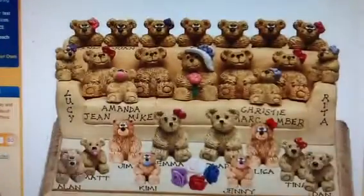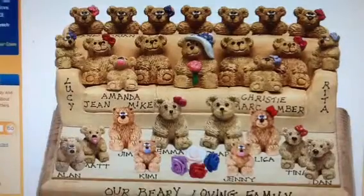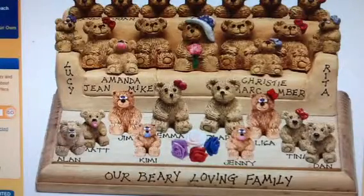Here's another idea: a customized sofa with 23 bears and 23 free names. You can see grandma in the center, 22 kids and grandkids on the cushions, over the back, on the arms, and on the plaque. 'Our berry loving family' has been added on the front of the plaque for free.